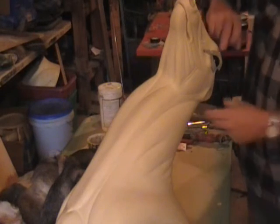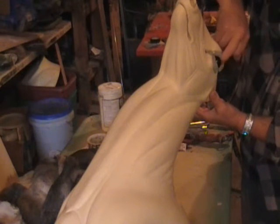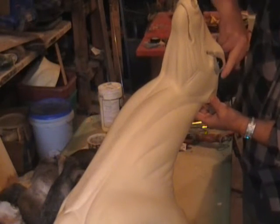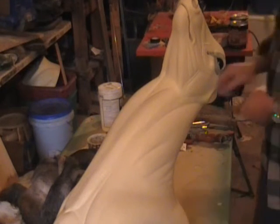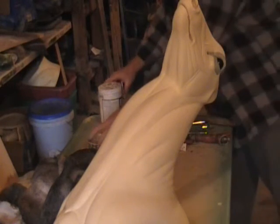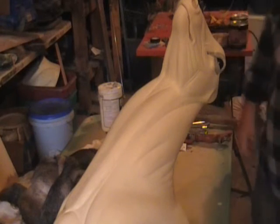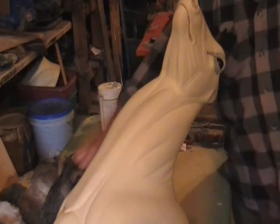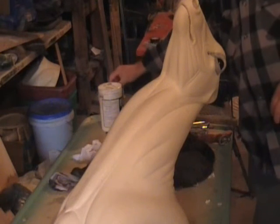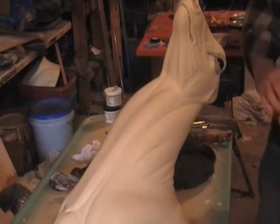Get a little water and smooth that out. You can always add a little bit more later up under the eye. Set that aside. Now we're going to take and fit this form — everything's ready to go. We're going to put a little paste light glue on this face.